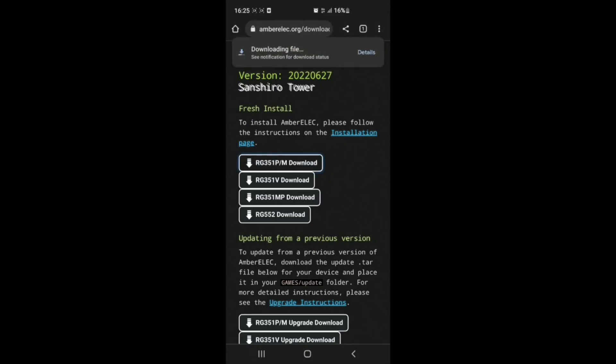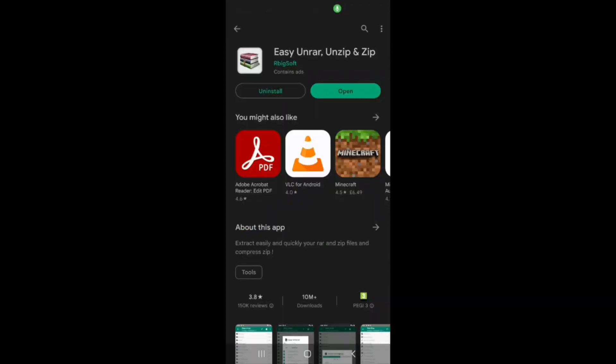Then you download the file. Now we're going to need to download an app from the Google Play Store to unzip this file. I had to download and try several different ones — for some reason my own file manager didn't work. I had to download Easy Unzip, and this one will unzip the file and give you the image file.